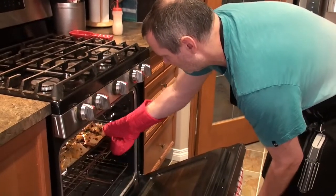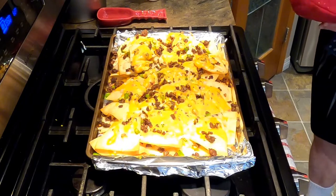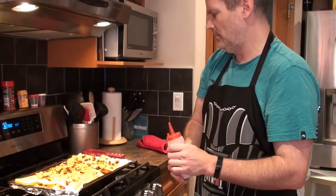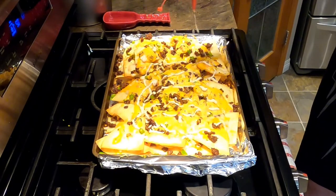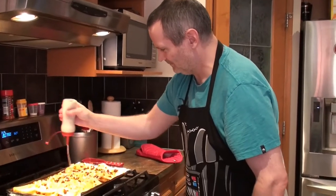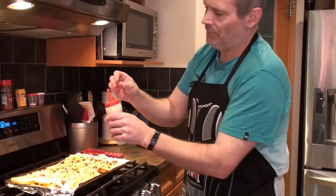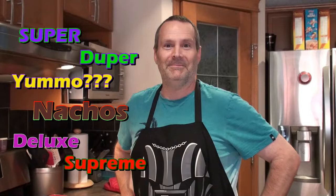We've had the nachos in for about 10 minutes. I took a peek and saw the shredded cheese starting to brown on one end, so we are good. I have the refried bean and sour cream mix that I've had in the fridge for about an hour — let's see if this works. I'm squeezing it on, and don't forget the ones on the corners. If you have enough left over, after you pick away at the first layer you can squirt some more on after. And there you have it — that is the super duper nacho deluxe supreme. Thanks again for watching!